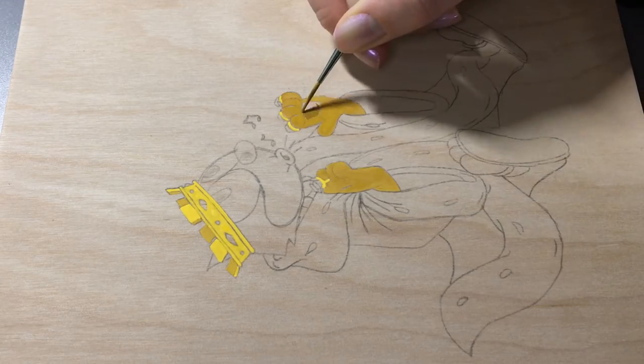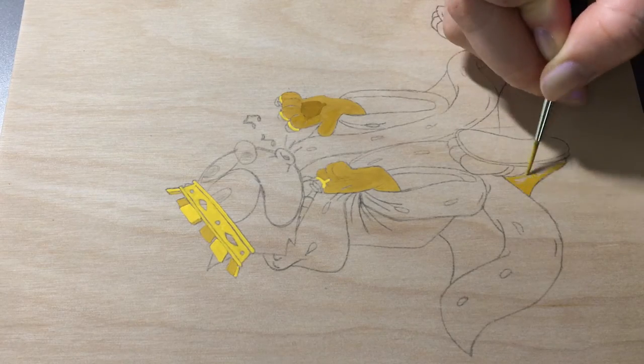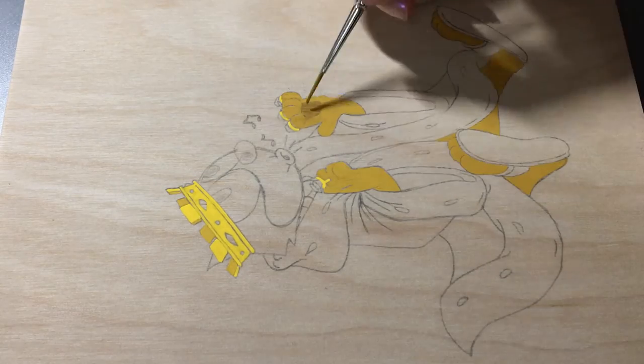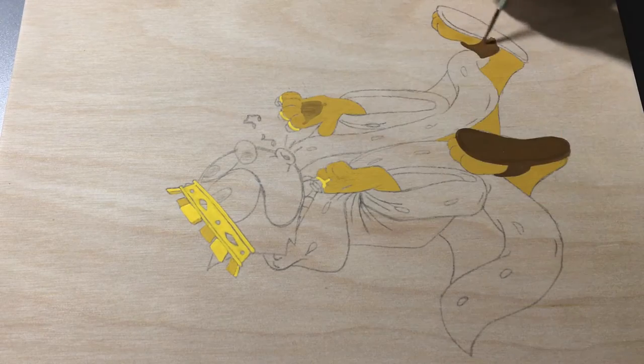Now I'm just filling in all the basic colors. Painting cartoon imagery like this is really fun and also really easy because they often use very flat colors, so you don't have to do a lot of blending. It's kind of like paint by numbers — it's really soothing actually, and it's really fun to watch it all come together.